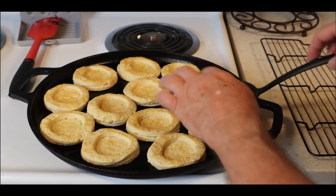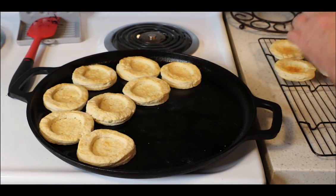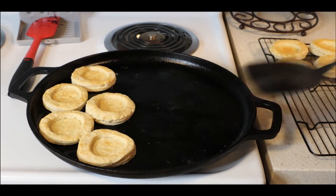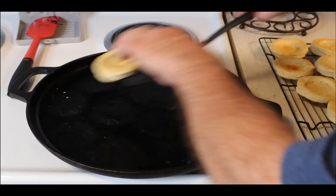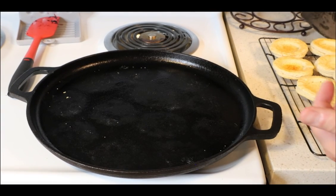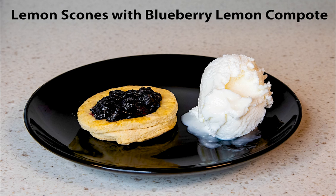After 30 minutes in the oven, we can get these scones off the pan and onto a cooling rack. The extra scones you had, you can start laying them on the pan and get them right into the oven. The smell is fantastic, looks great. Taste — unbelievable. You're going to love these.